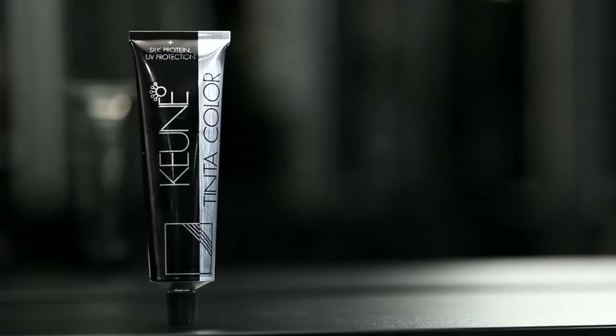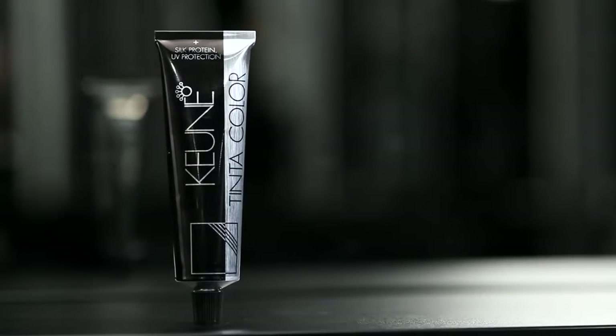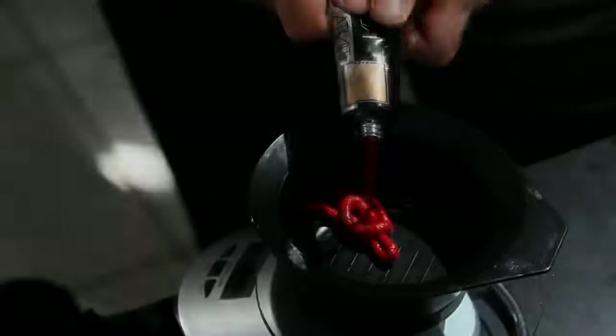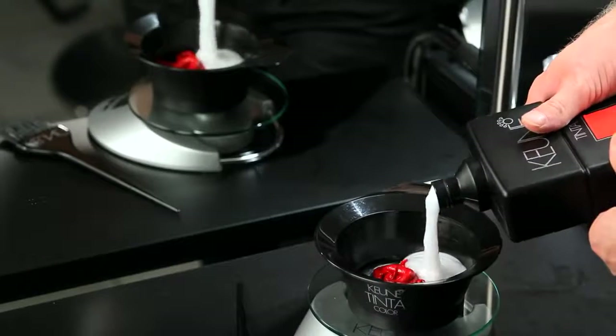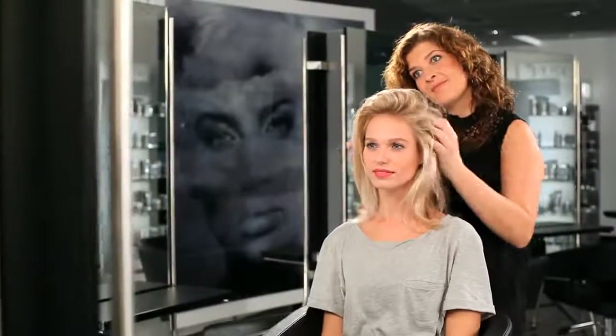Let's get started with Tinta Color. Kuna Tinta Color is based on a cream made with coconut that helps to protect the scalp from staining and adds a lovely pearlescent texture. It also contains silk protein that repairs and nourishes damaged hair. You can see and feel the improvements in the hair's condition immediately after rinsing.